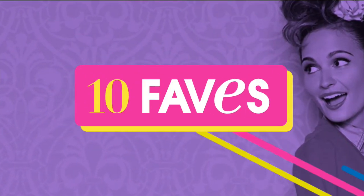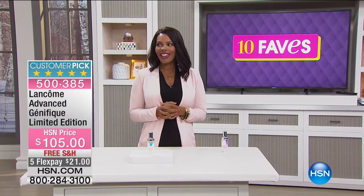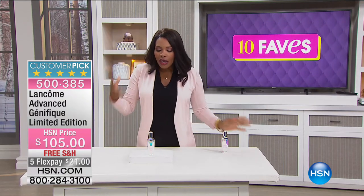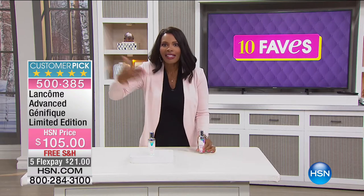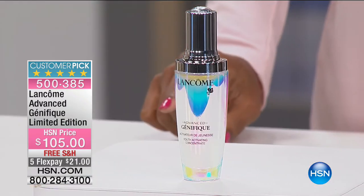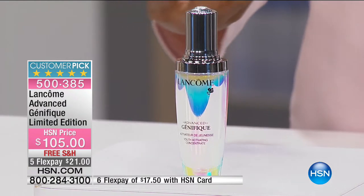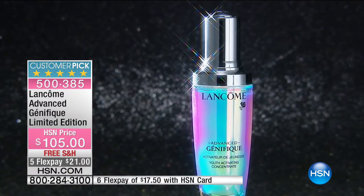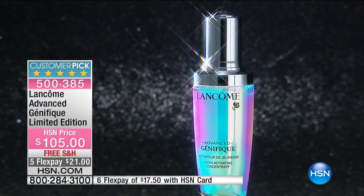A lot of you like to watch us — some of you are up late or it's midnight on the West Coast. We're moving on to fave number six, also from Lancôme — the Advanced Génifique Limited Edition. It's the youth activating serum called the Limited Edition Concentrate. The bottle itself really shows what this serum was designed to do — do you see how radiant that bottle is? That's what Génifique was designed to do for your skin.